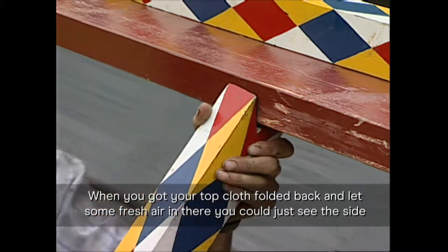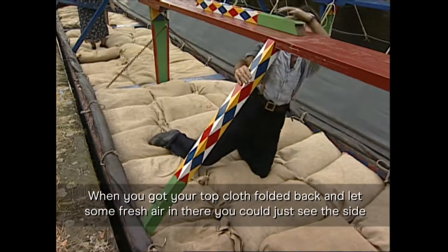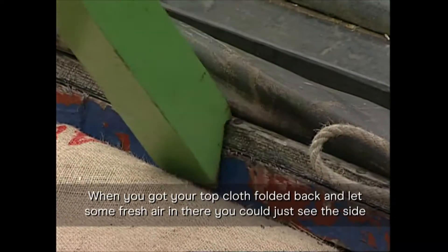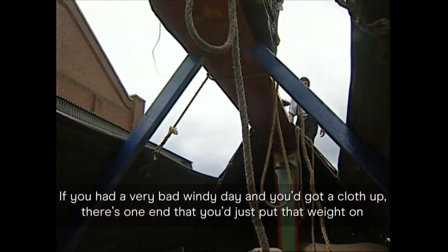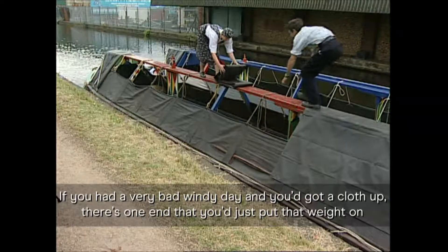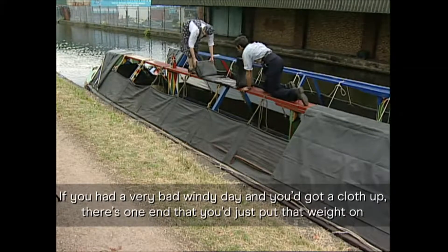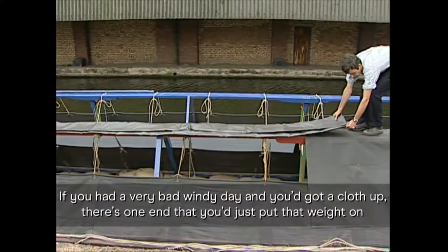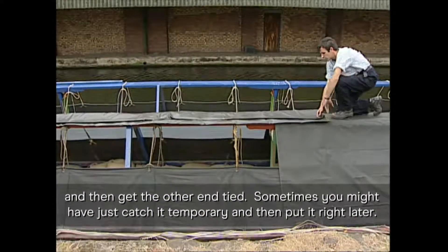When you got your top cloth folded back a bit, there was less of fresh air in there. You could just see the side of the painted upright. If you had a very bad windy day and you got a cloth up, there's one end you just put that weight on and then get the other end tied.